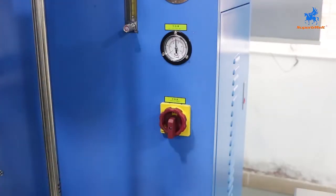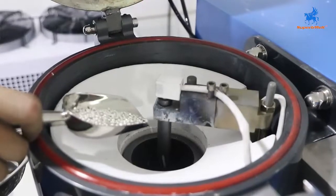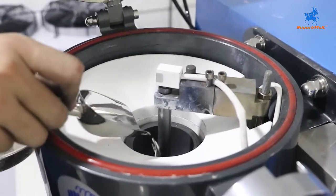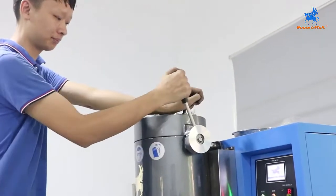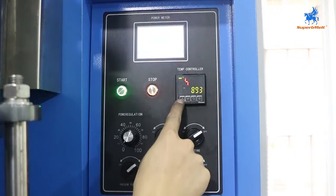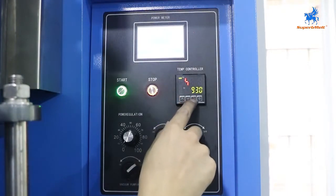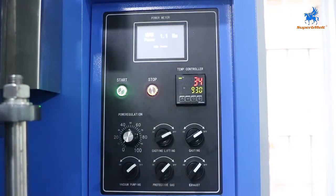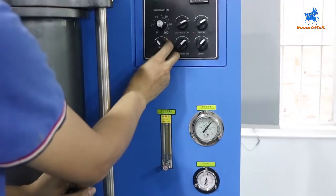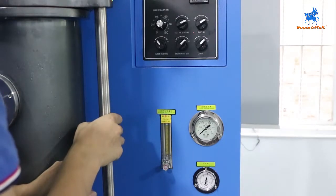Open the power of the machine, close the chamber. Put the material inside the chamber. Set the temperature — after you add the silver, set the temperature to 930 degrees. Press up and down, press OK, start the machine. Adjust the power to 100% and open the vacuum. You can see the vacuum going down to minus 0.1.